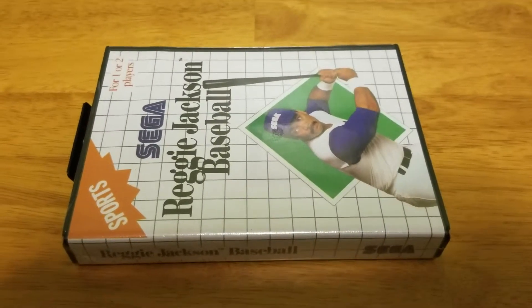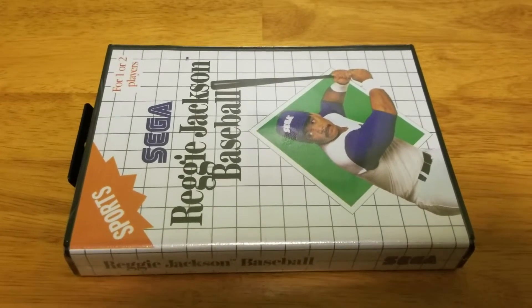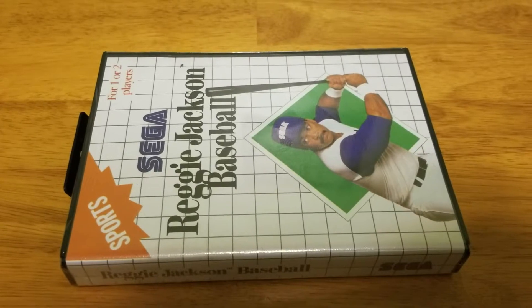Mark Kinnar here with another one of my Sega Master System collections. This is Reggie Jackson's baseball — Mr. October himself is on the front cover.